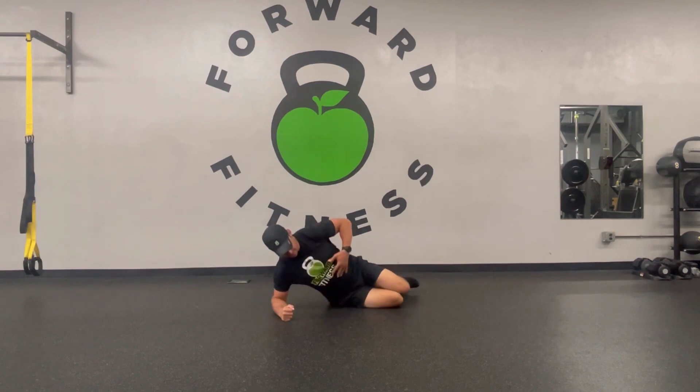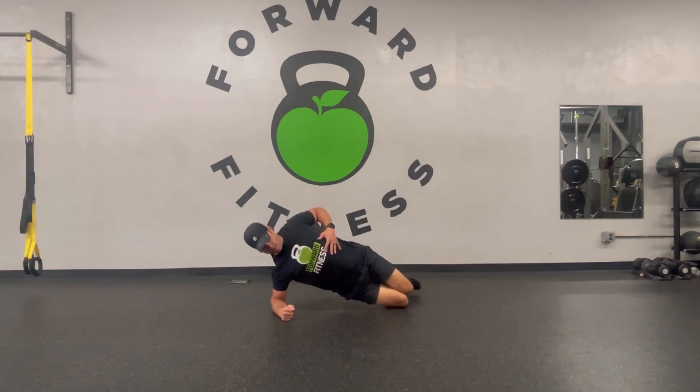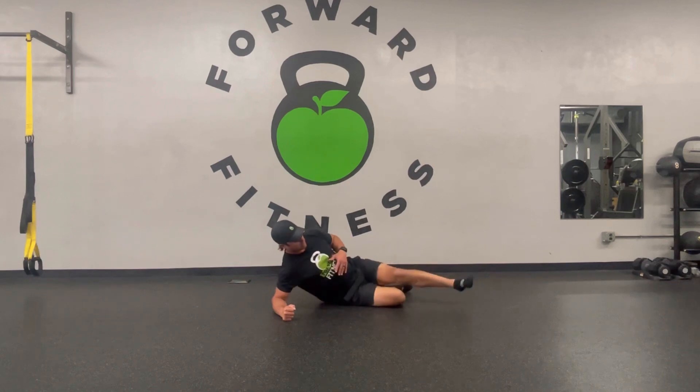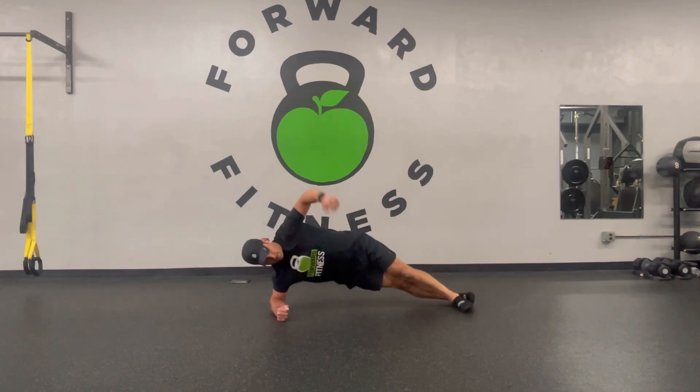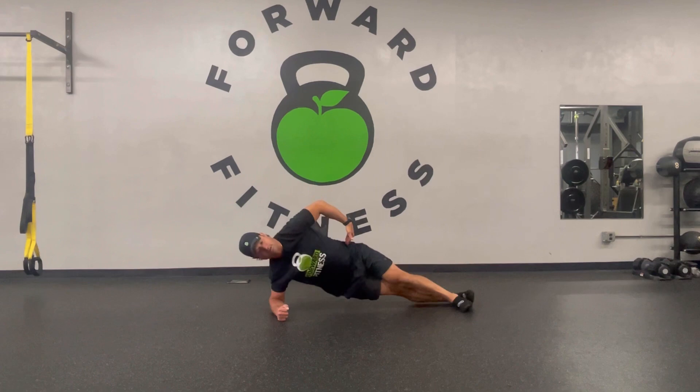Side plank is going to be nice. Side plank starts on the knees — make sure the hips stay up and everything is in line, punching forward. If we want to level that up, we'll go to the feet. The top leg will stack in front — that helps keep the hips in line. If we start to sag, we can always go back to the knees.